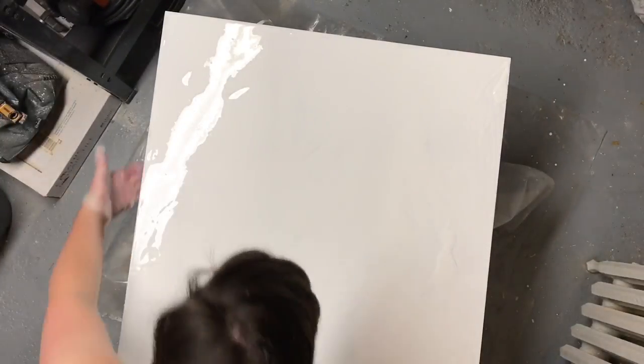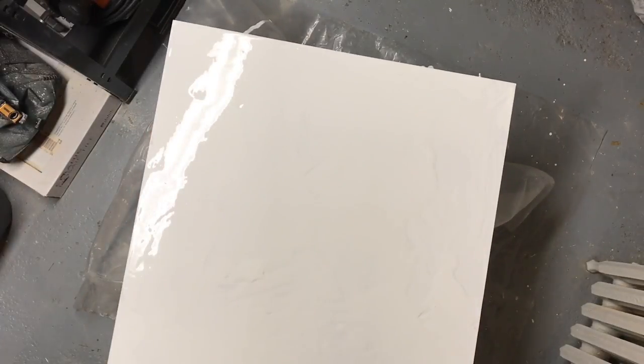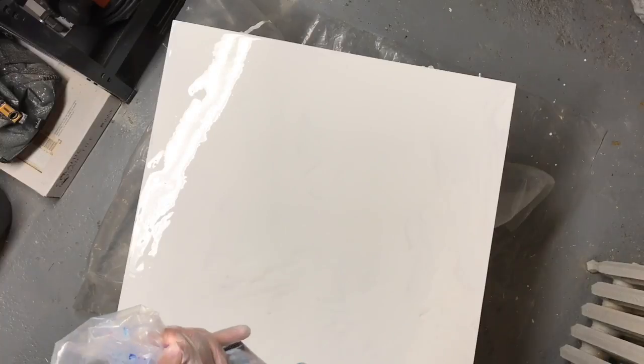Another thing about this video — I need to apologize for screwing up my camera angle. A corner of my canvas is out of the picture which I'm kicking myself over.